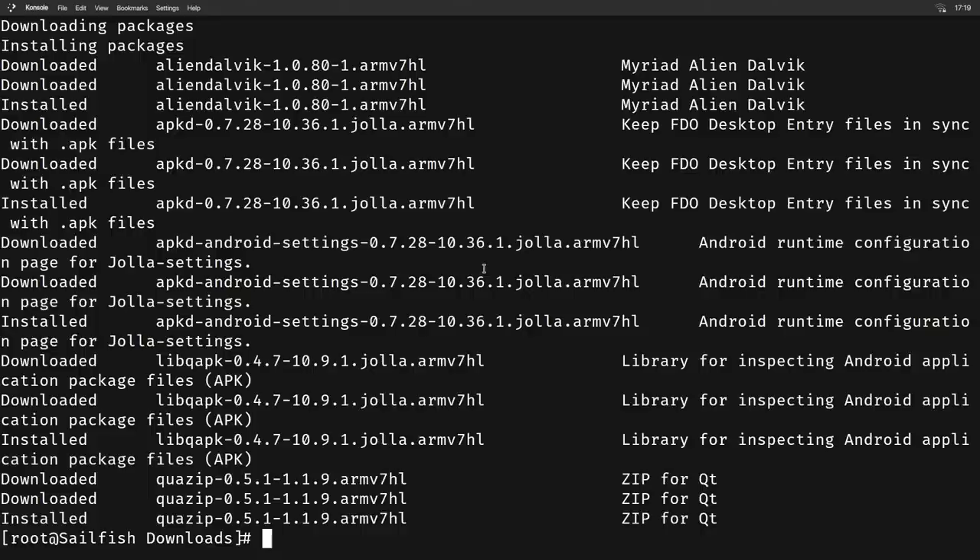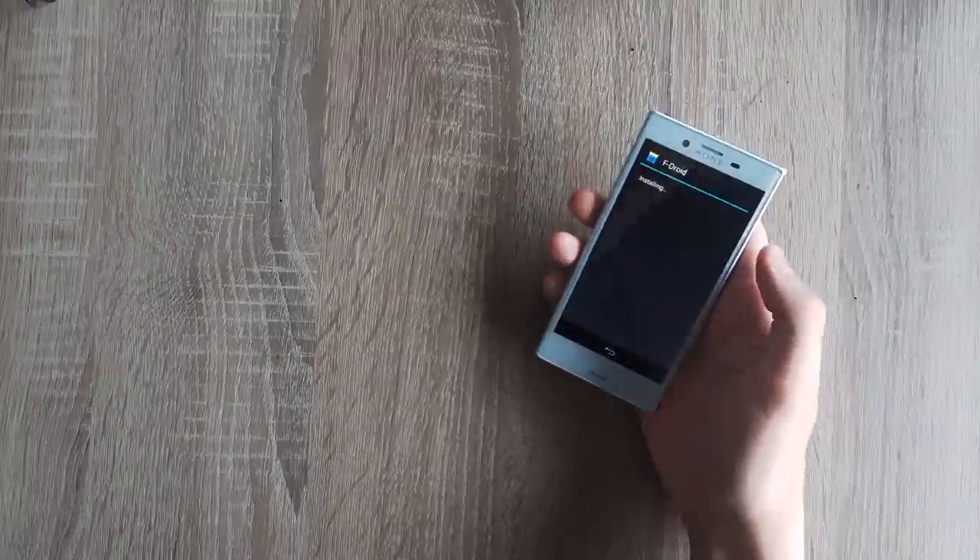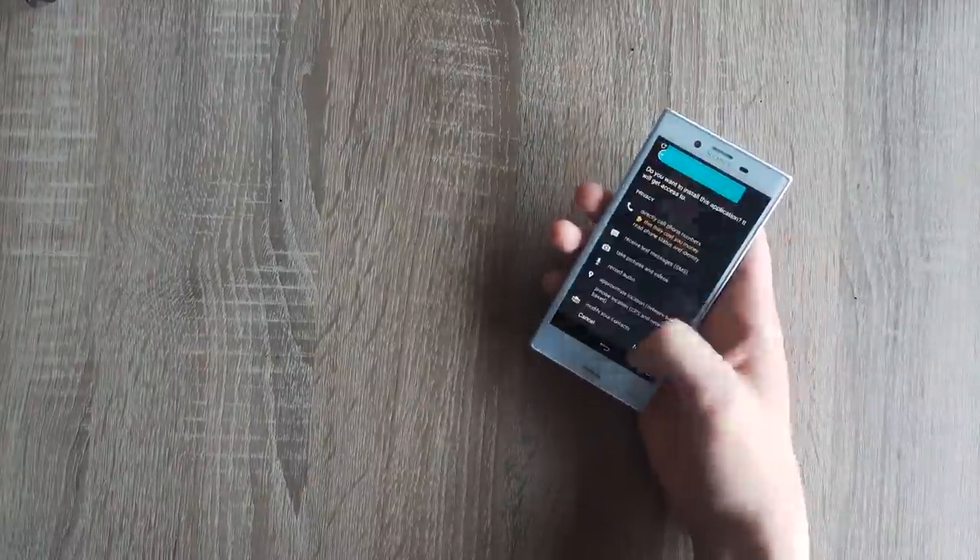After I installed the RPMs from the terminal, there was a new settings item called Android Support. I tried throwing a couple of apps at it like F-Droid, Telegram, and WhatsApp, and they all worked just fine — no freezes, no crashes, and even notifications are supported. Judging by the interface, it's Android KitKat, which is apparently five years old at this point, but most Android apps still support it and they work just fine.